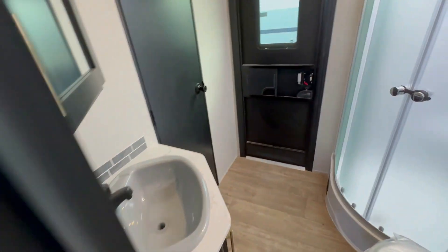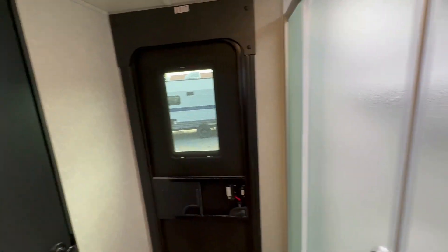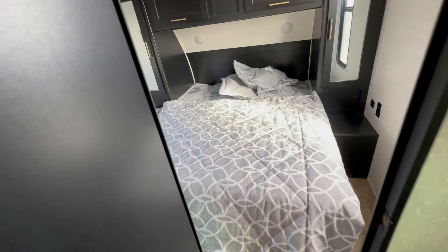The bathroom has a second entrance that comes from the outside, so you have two doors. One of the doors goes directly into the bathroom, and it's pretty spacious for being a half-ton towable bunkhouse travel trailer. And then when you go through the bathroom door, which is Jack and Jill, you're going to see a walk-around queen bed.